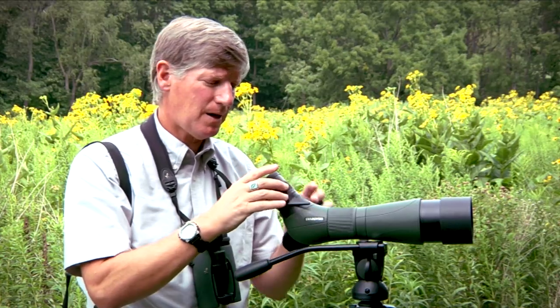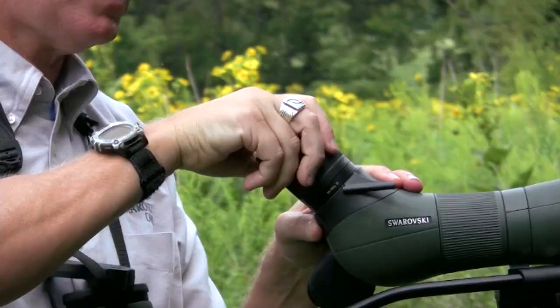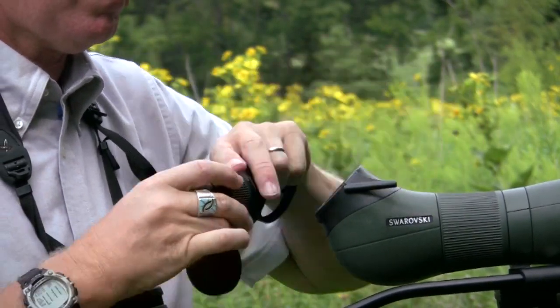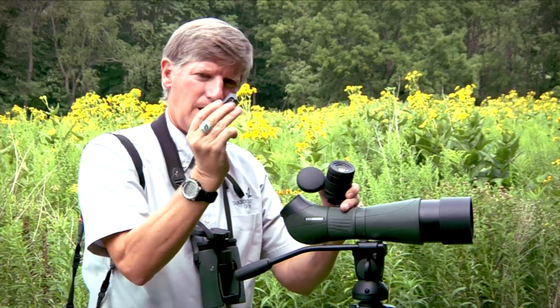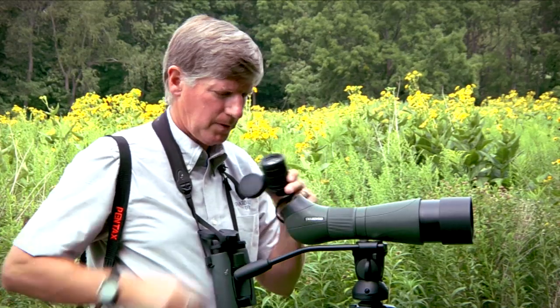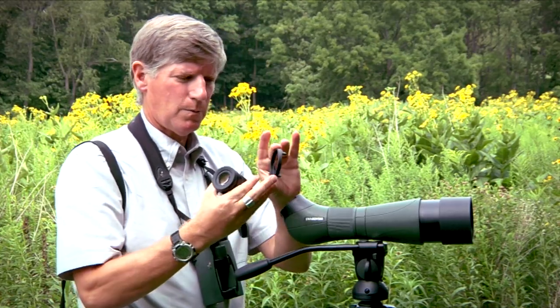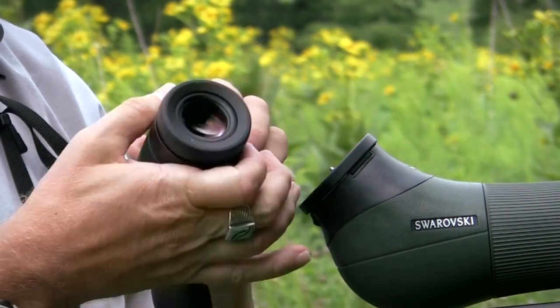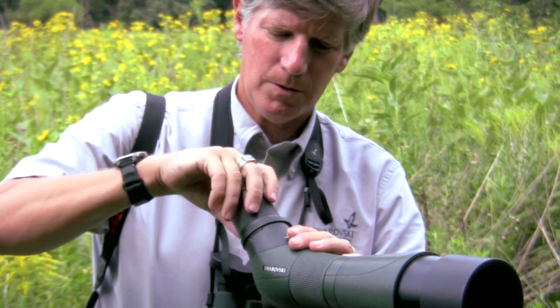It doesn't matter whether it's an 80mm or a 65mm, because everything goes on the eyepiece. So the way to do this is take your eyepiece off — out comes your little focusing aid — and on goes a little ring that's got a tab that fits into the focusing aid area, and your eyepiece goes right back on, just like normal.